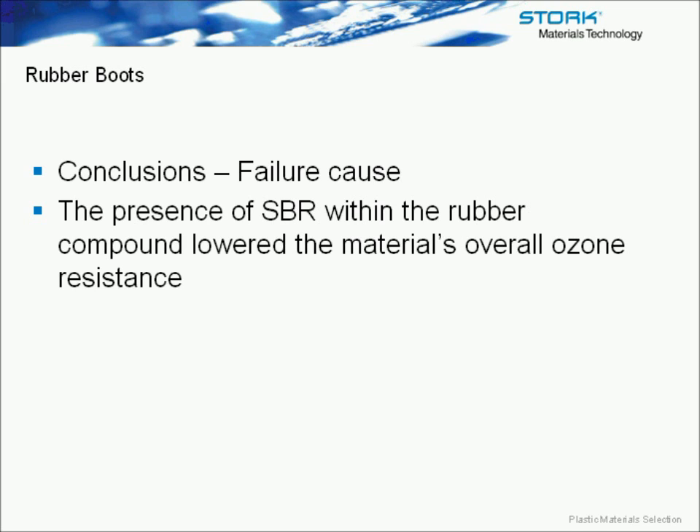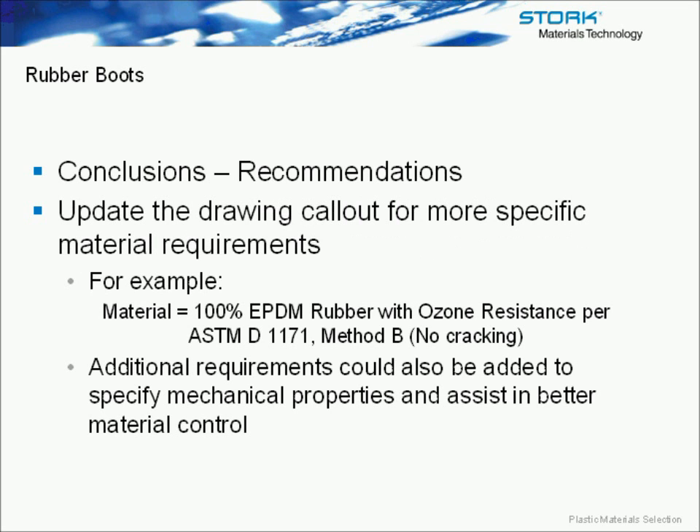The cause of failure was the presence of SBR within the rubber. The supplier had been asked for EPDM — that's all that was on the drawing — and they did use EPDM rubber; however, it was also compounded with an SBR. The presence of the SBR acted to lower the material's overall ozone resistance. The recommendation was to update the drawing and be more specific about the material requirement.